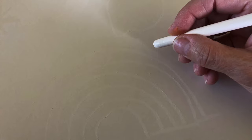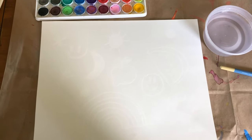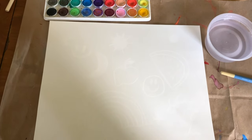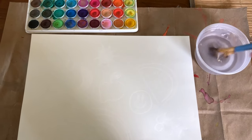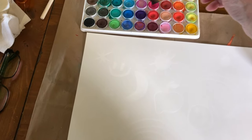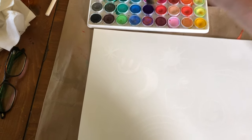After we drew on the white piece of paper with the white crayon, now I am going to wet my brush in water, go to my watercolors, and pick a color. I'm gonna get purple.